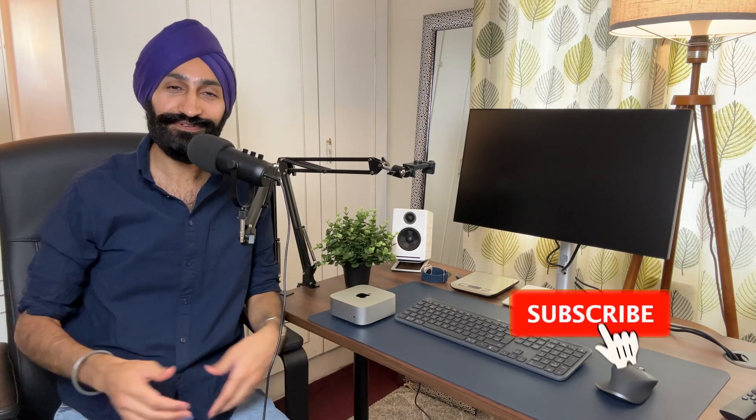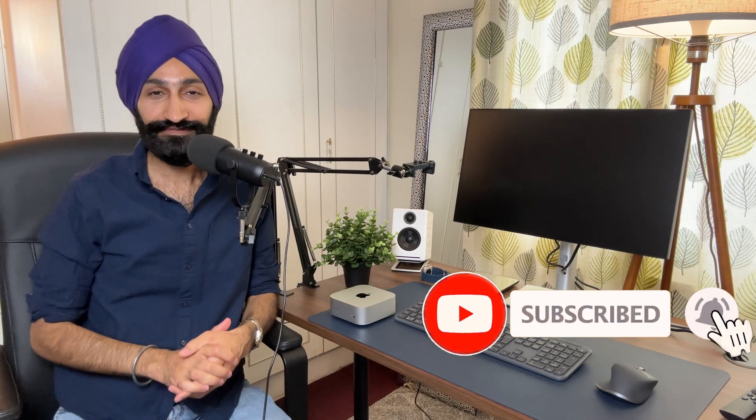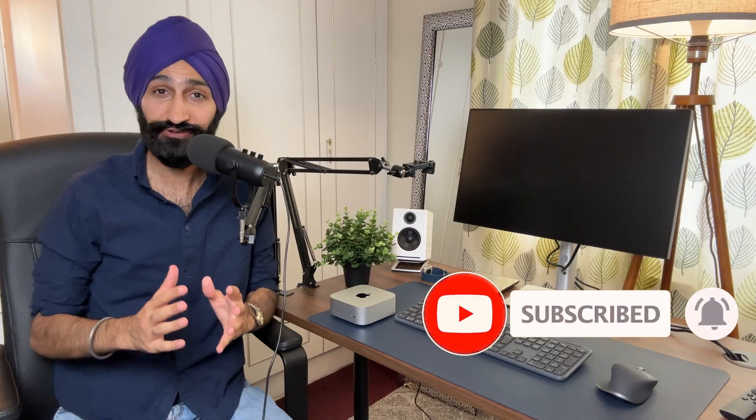Hey guys, welcome to another video on the channel. In this video I want to talk about a particular regret I have when purchasing this Mac Mini M4. A few days ago I made a video about my nine-month review on this Mac Mini M4 and I did touch on this point, but I wanted to make this video to emphasize it further so that you guys don't make the same mistake. I'm Jay, welcome to the channel.